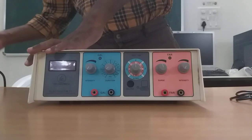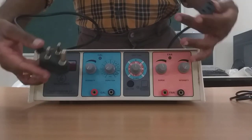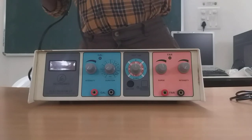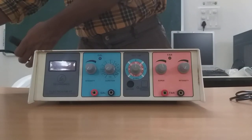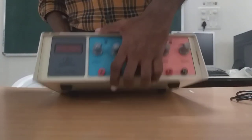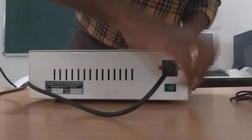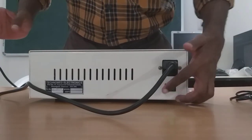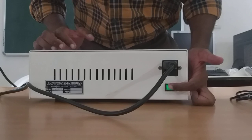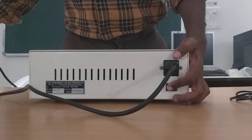To start with, this is the power cord. The power cord requires 5 amperes. There are certain equipments in physiotherapy like shortwave diathermy which requires 15 amps, and you can see at the back of the machine where the power cord goes in. Once you switch on, you can see that the green light goes on, meaning the supply is there for the stimulator.